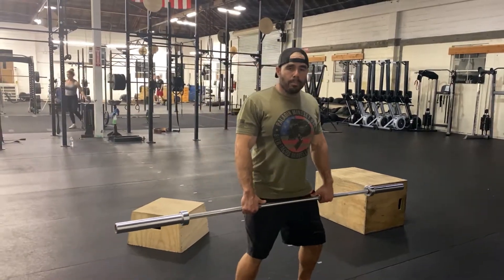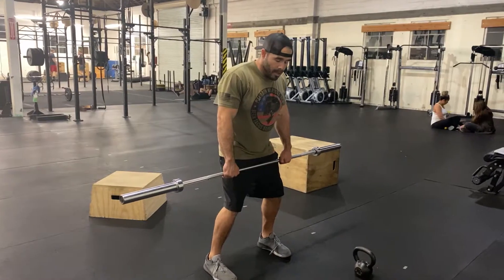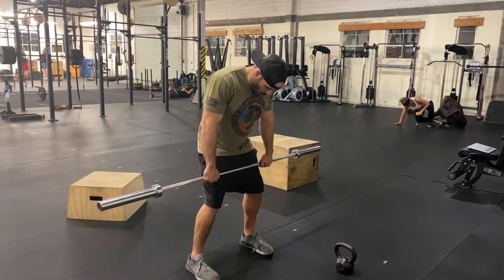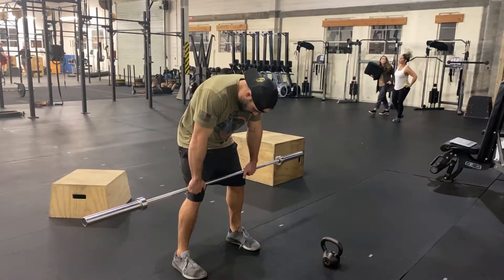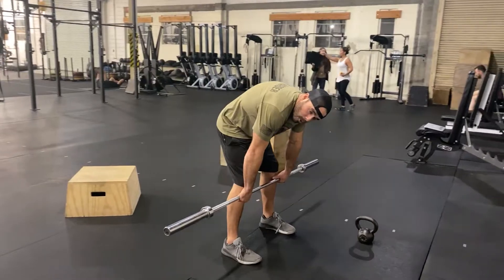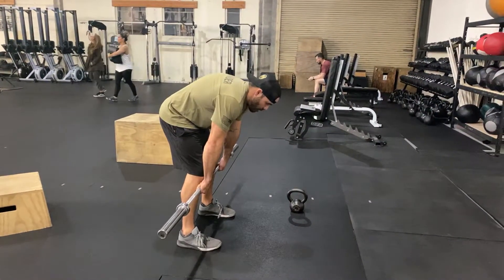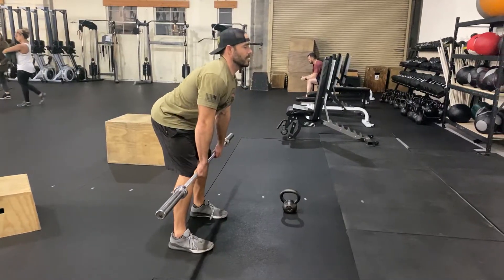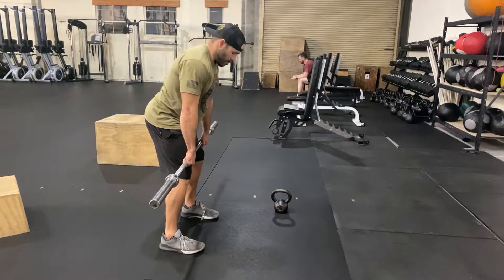We're going to set our knees and set our hips. From this point, we're going to start from the top of your shoulders, one vertebrae at a time, as you round over. Notice how that barbell is starting to go down my leg — rounding all the way until I can't round anymore once I get to my lower back. And from there, I'm just going to reverse it: over-extend, over-extend, over-extend until I get to that point. And then right back down.